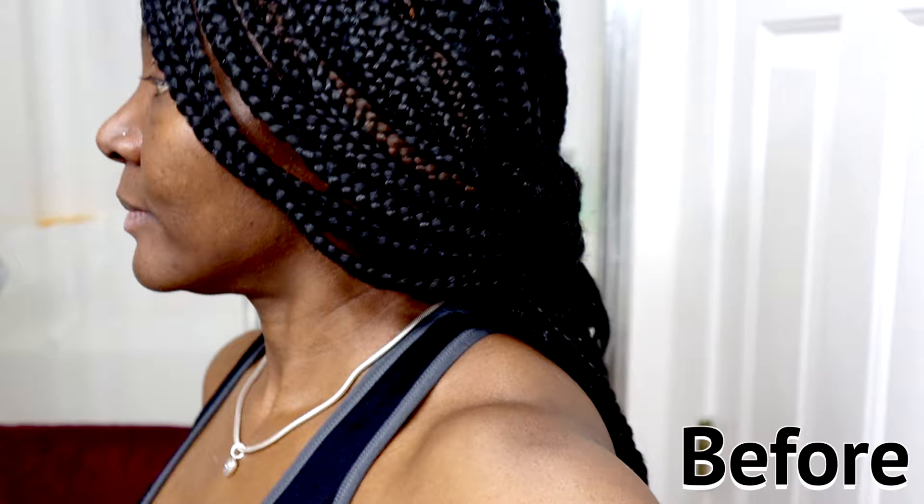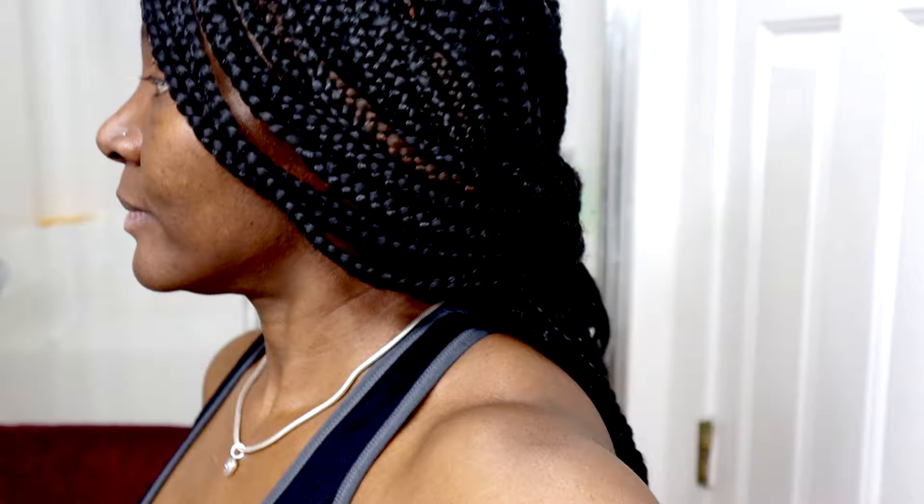Hey guys, I'm D-Monique. In this video, I'm sharing with you guys my DIY facelift cream that I created, and I saw results within two hours.